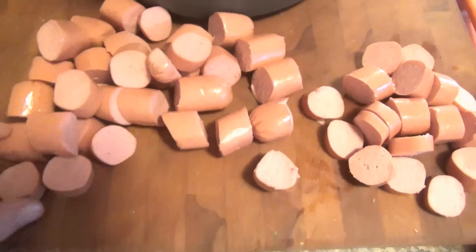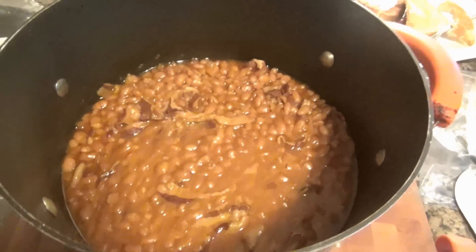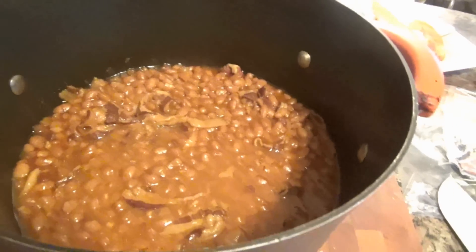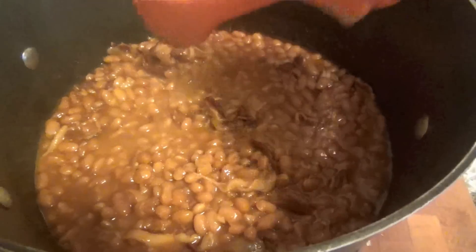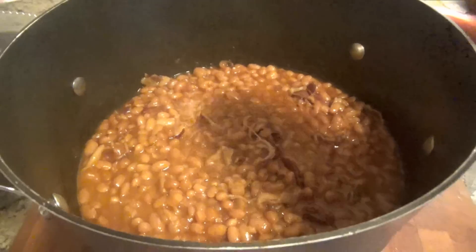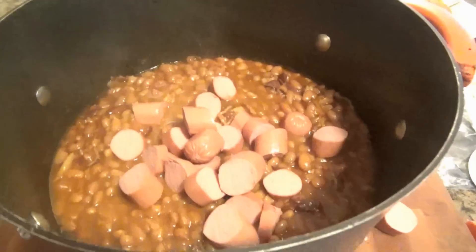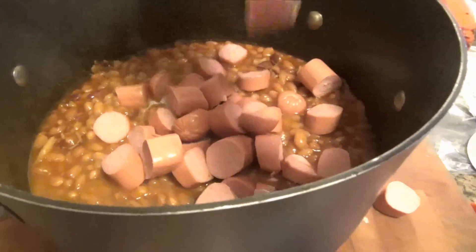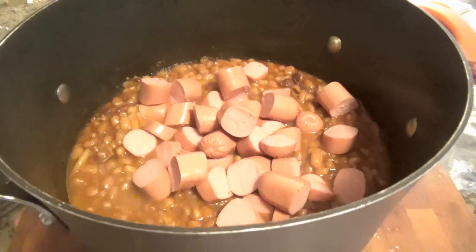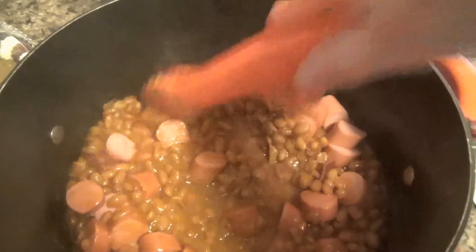I've got the hot dogs cut up. We're at the last 30 minutes, so I'm going to leave the top off. These have been cooking for about five hours — homemade baked beans for sure. I added a little extra bacon because my family likes bacon. I'm going to add in the hot dogs, then put it back in the oven for about 30 minutes and get my cornbread baked. This is a kid favorite — most kids like hot dogs and most kids like pork and beans, so if your kids like both, make your own. It's really easy and delicious.